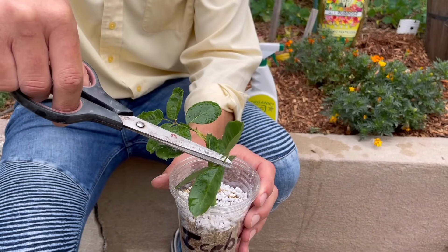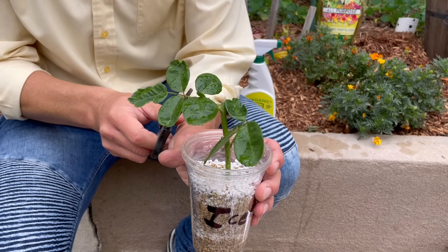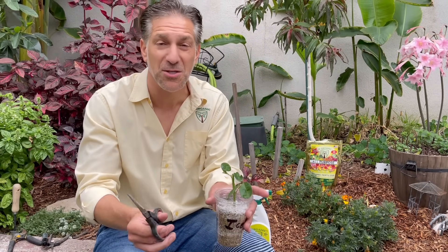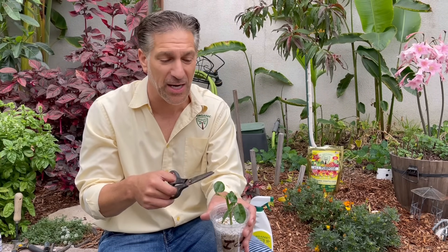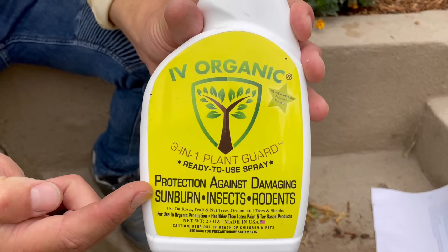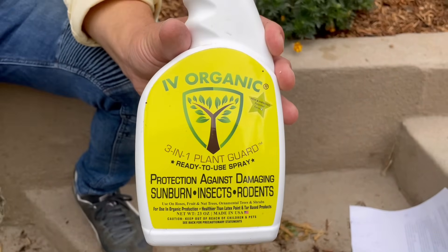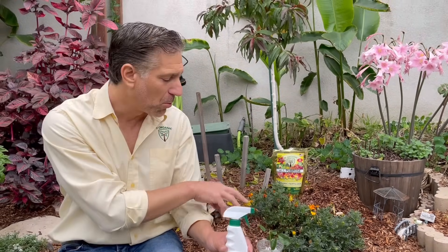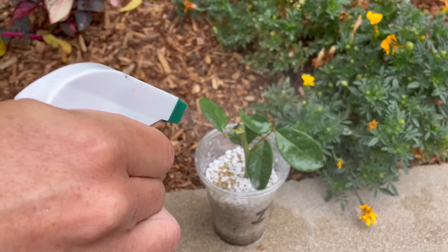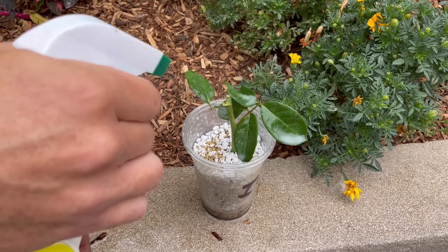Tip number eight is to help with cutting shock. We're going to remove some excess leaves to reduce stress, keeping a few leaves to help with the processes of photosynthesis, making proteins, and encouraging root development — but eventually these leaves will fade as new growth begins. We're also going to spray the cutting with the Ivory Organics 3-in-1 Plant Guard, which provides protection against summer sunburn, insects, and rodents. This product serves as an anti-transpirant, helping the plant better retain moisture within the cutting and reducing transplant shock, spraying the stem as well as the leaves.